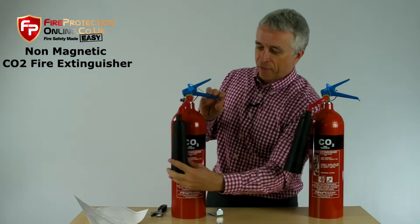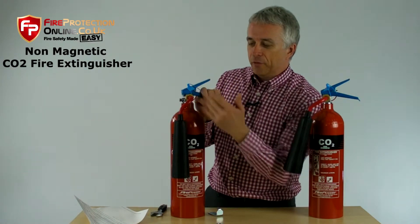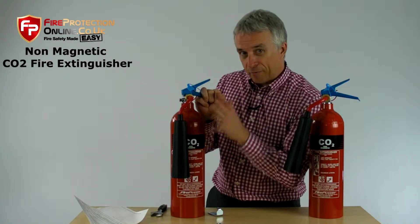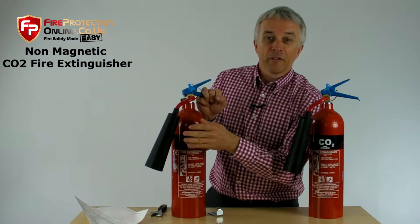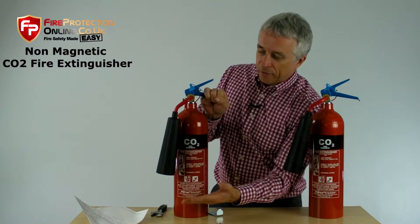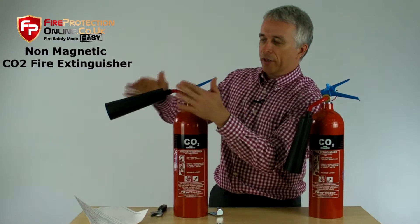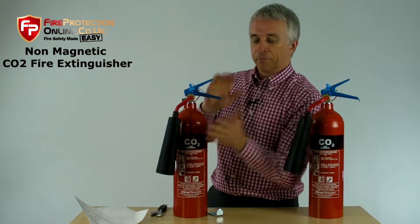This is called a swivel horn — officially, it's a diffuser. Its job is to diffuse the pressure down from 55 bar, which is about 750 psi, down to a manageable level that won't take your arms off. When it's not being used, it will sit in the down position. When you use it, you move it up to the operating position, where it should stay, and then swivel it back safely.